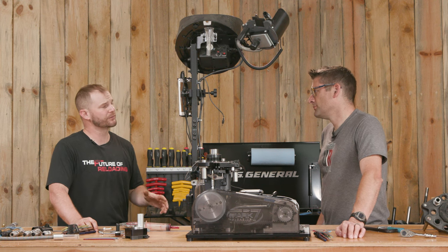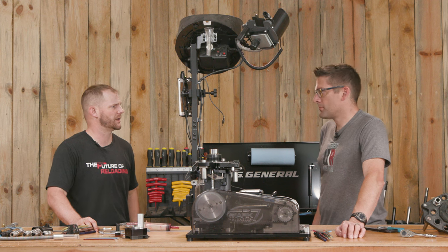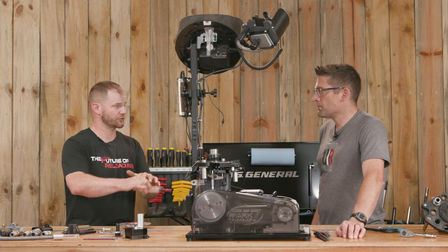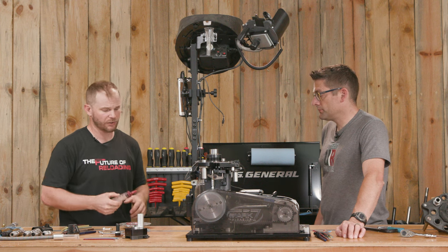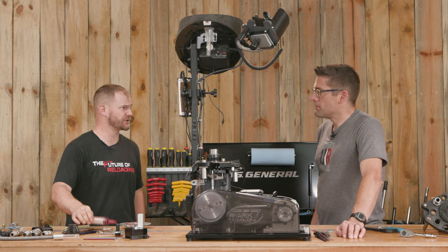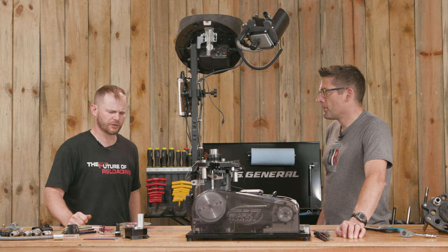The recommended grease is Lucas Red and Tacky number two. You can find that at auto parts stores, Amazon, wherever. A handy syringe or a grease gun with a needle fitting are great for getting into those drive shaft lubrication points. Otherwise, a syringe like this or a tub with a horsehair brush to spread it around makes life a little easier. A lot of people already have this grease in their house — it's a great all-purpose synthetic grease, or lithium grease.